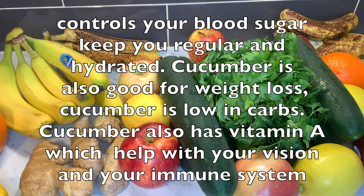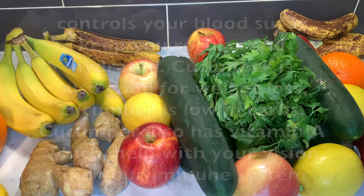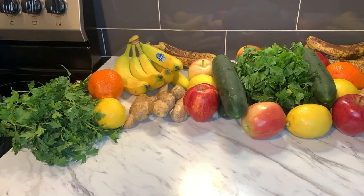Cucumber is so good for you and delicious. When you're making your salad, just cut a few and put it in — your salad will be complete. Cucumber controls your blood sugar, keeps you regular and hydrated. Cucumber is also good for weight loss and is low in carbs. Cucumber also has vitamin A, which helps with your vision and immune system. We are going back to being healthy.